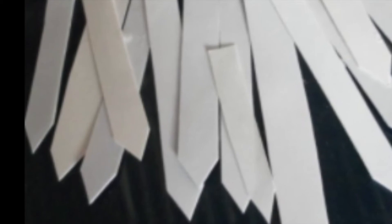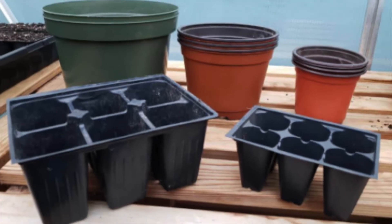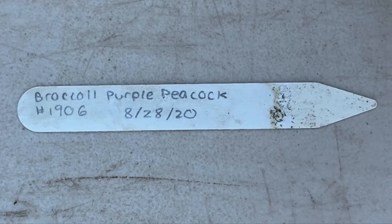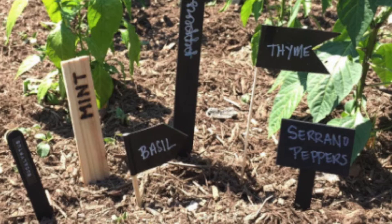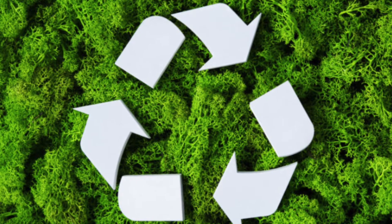To prepare for planting we will first need to make labels for the plants. The plant tags are used to label each six-pack when the plants are sprouting. At Fertile Groundworks we use planting tags, but at home you can use popsicle sticks or any other supplies. The writing for the labels is done in pencil because this way we can recycle the tags after we are done using them.